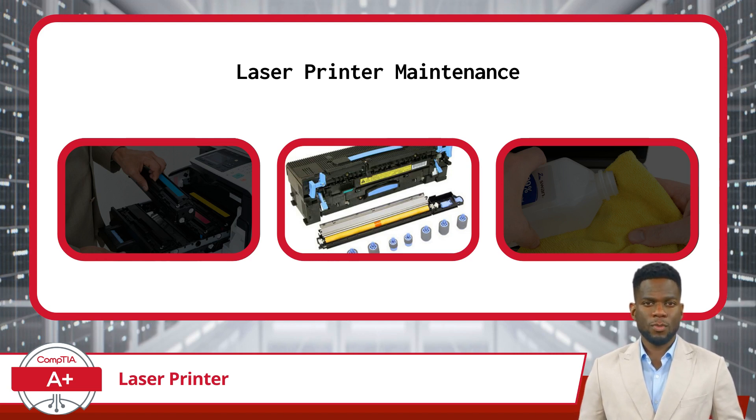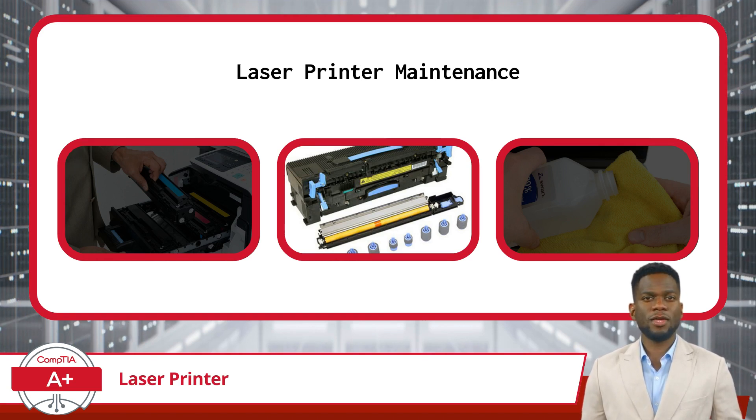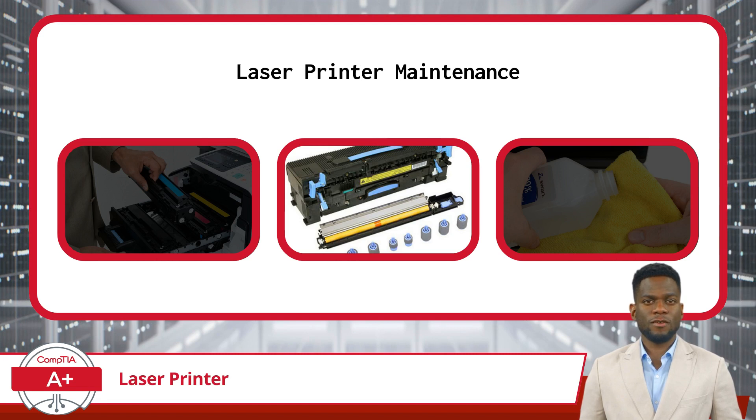Additionally, some laser printers feature counters that keep track of the number of pages printed to signal when maintenance tasks are due. It's essential to reset these counters after completing maintenance tasks or replacing consumable parts to maintain accurate tracking and scheduling of maintenance activities.